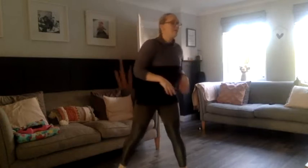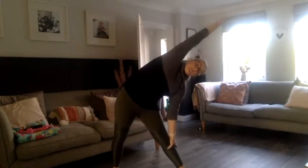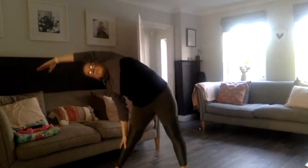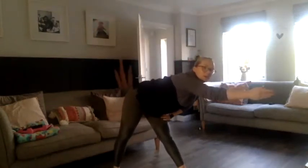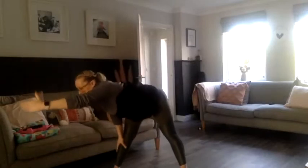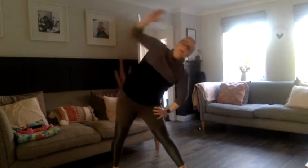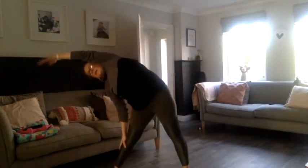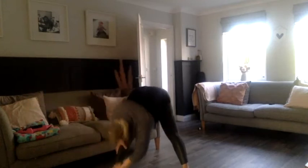Good, double bounce to one side and the other. Good. Let's do side stretches. Go to the side and front one way, good. And the other side. Good, so over to the side, hold it there, and again: side, front, down, and side, front, down. Good. Let's do hip circles, and the other way.